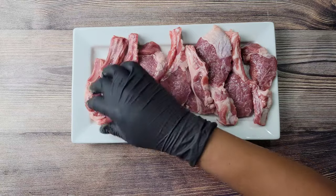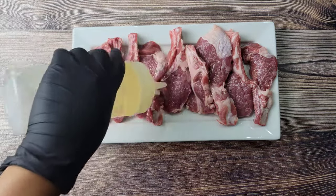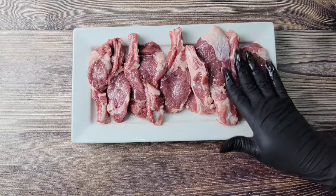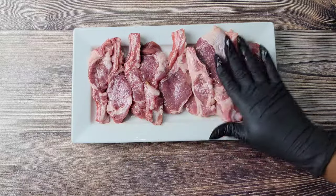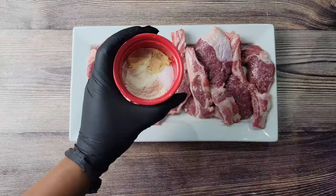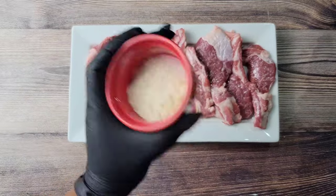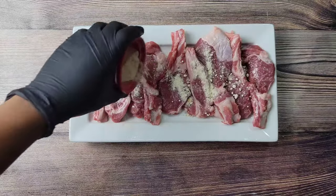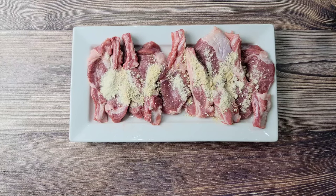Now I know sometimes we like to empty the whole pantry on the meat when we're seasoning it, especially us Caribbean folks, but when it comes to lamb I really don't think it needs too much. We're just going to add a little garlic powder, onion powder, ginger powder, and some salt.